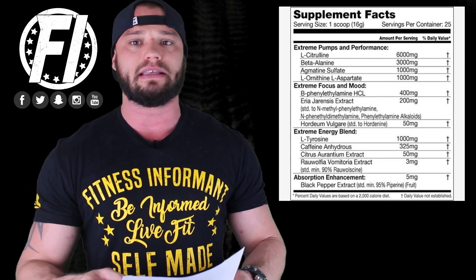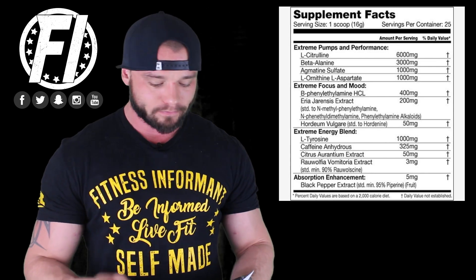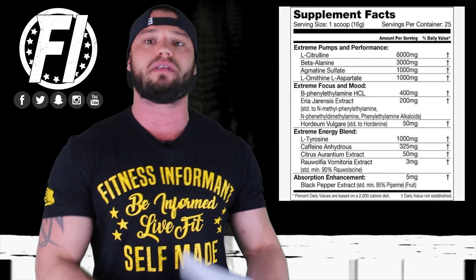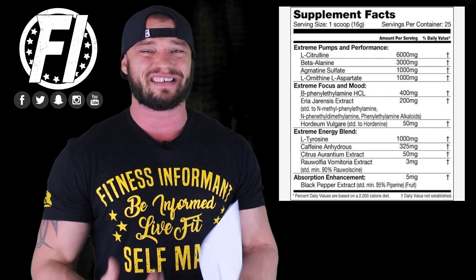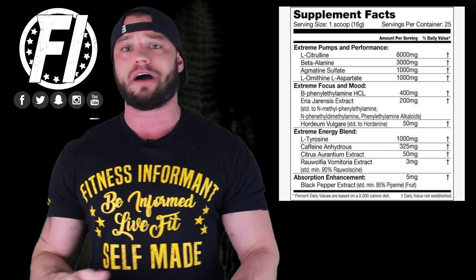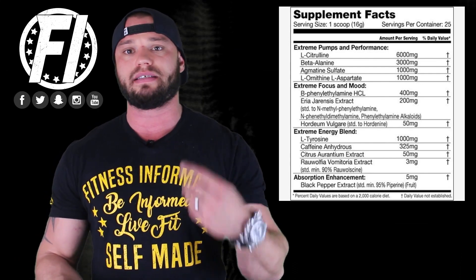3,000 milligrams or three grams of beta-alanine. Beta-alanine is clinically dosed between three and five grams. Besides the little itch that it gives you, it actually helps with performance output and endurance, so it's a solid dose. Agmatine sulfate at one gram — it helps reduce the enzyme that tells your body not to produce nitric oxide, so it allows your body to produce more. It can also affect your pain receptors, letting you do one or two more reps without feeling the failure, without pushing to injury. One gram of agmatine sulfate is a great dosage. Then you have L-ornithine L-aspartate at one gram, which helps with performance and blood flow. A lot of companies don't use ornithine — I actually like to see it in products, and it's nice to see it here.